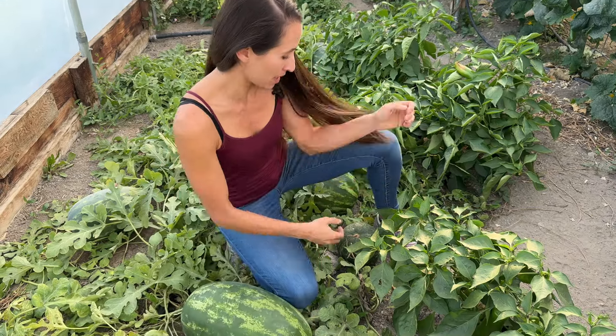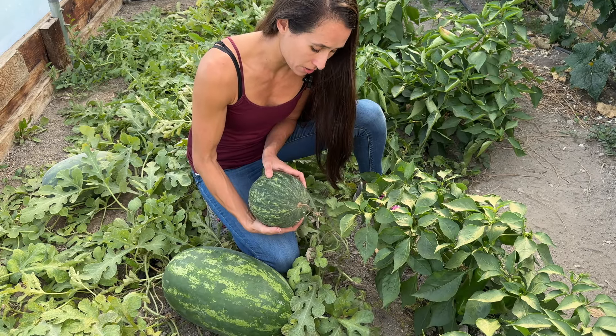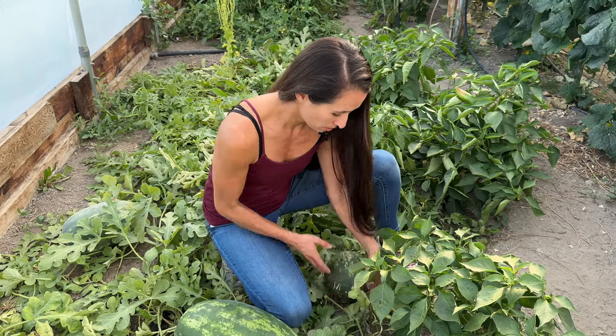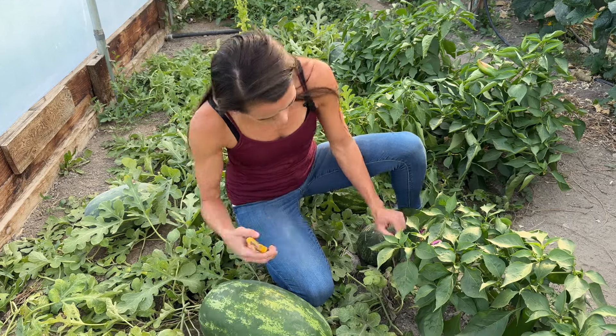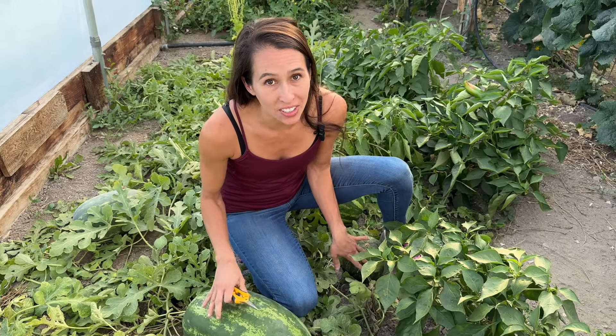We're going to be cutting that one off in a minute, and we're going to be opening this one right here — it looks like it kind of died on the vine or something, but we're going to see if it's ripe inside. So I have my snippers. We're going to cut the cord on both of these and take them over to get them cut into.